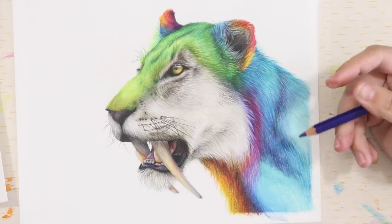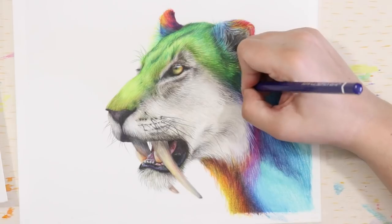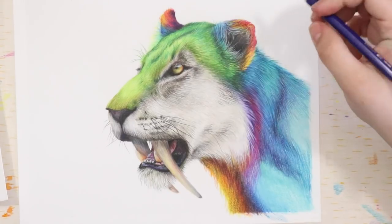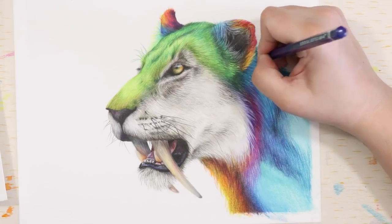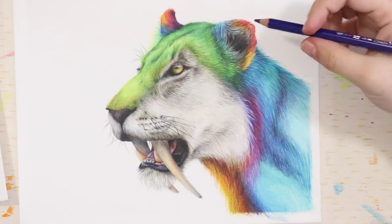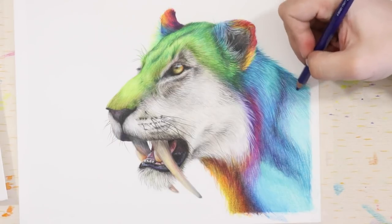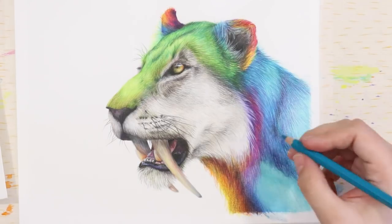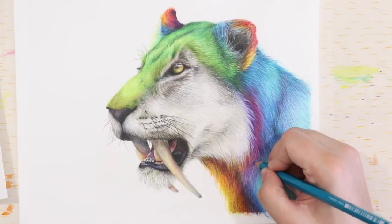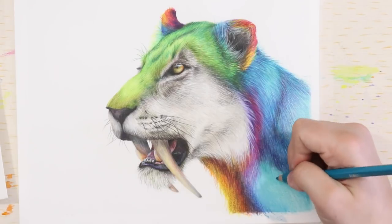I must admit shading in these tones was a little bit tricky at first and I kind of regretted going rainbow, but as I worked on it more it soon became second nature, as if I was shading regular colored fur. All in all, I am really proud of the outcome of this piece. It's not often that I use my imagination and break outside of a reference, and this might not be to everyone's tastes, but this is my interpretation of one of my favorite prehistoric creatures and I love it.